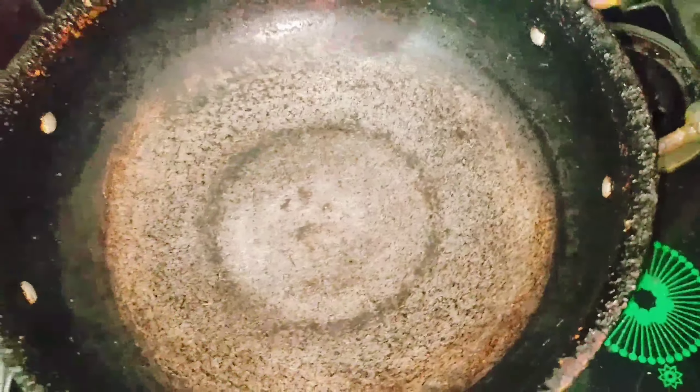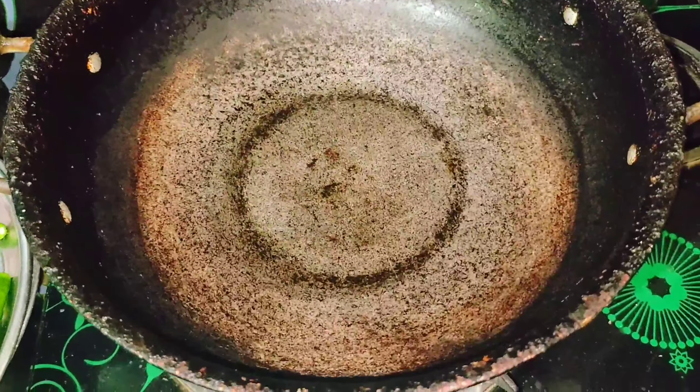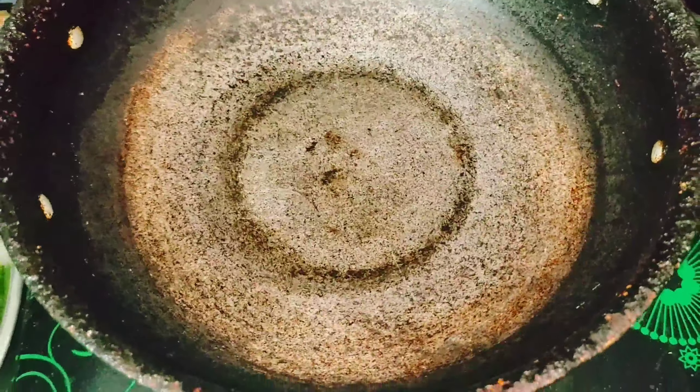We will be going to store the fish, then we will go to cook the fish. We will be doing the fish with the fish.